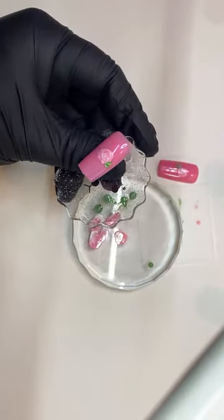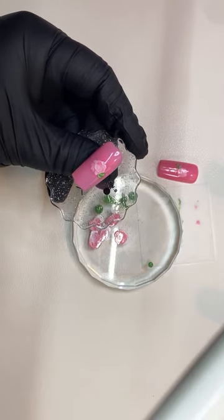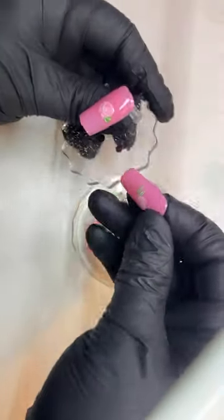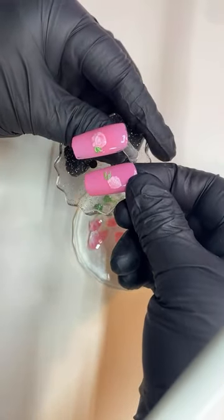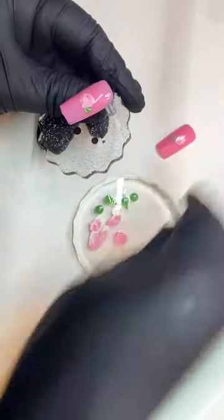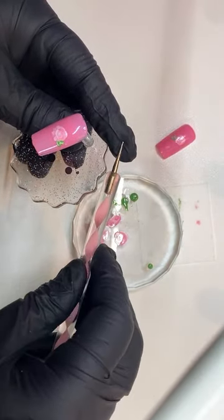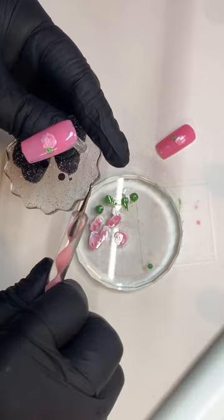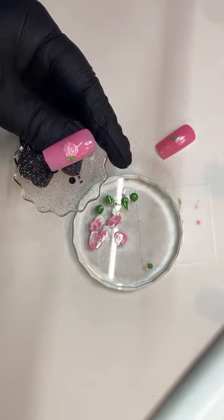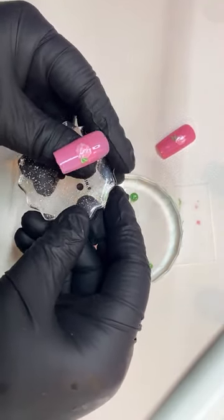There we go. So then this would be your rose — so pretty and very easy to do. Again if you don't have a dotting tool, they're not too expensive, but you don't need it. You could just use a toothpick from home, maybe a pencil, maybe a pen — the tip of a pen.